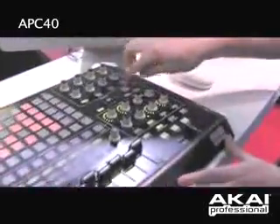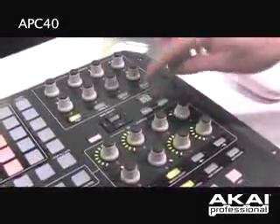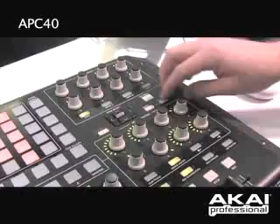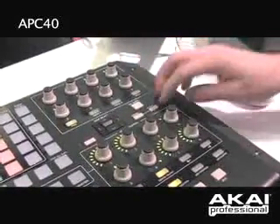Now I have a tap tempo. So if I want to, I can take this up, or I can bring it back down. I can nudge my tempo up or down as well.